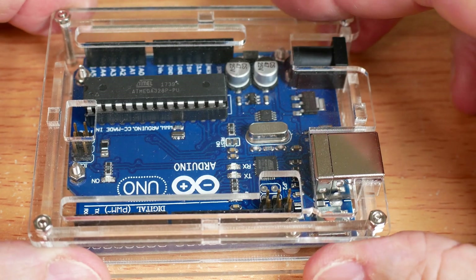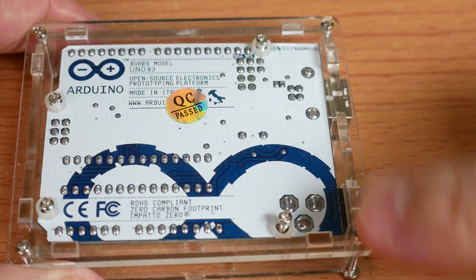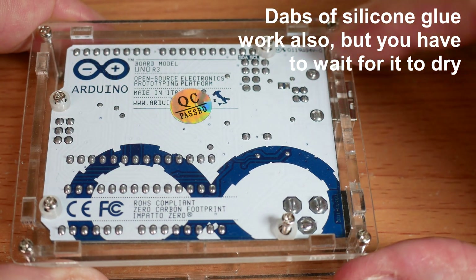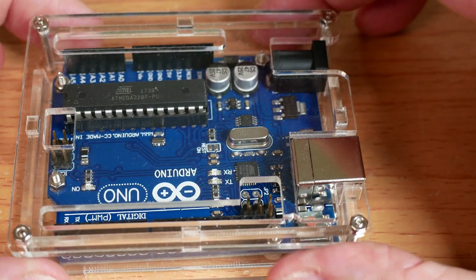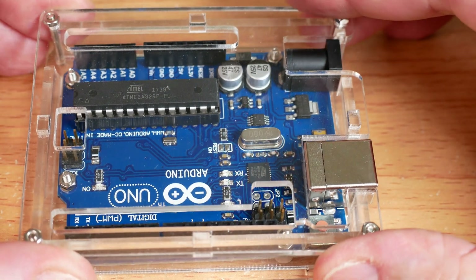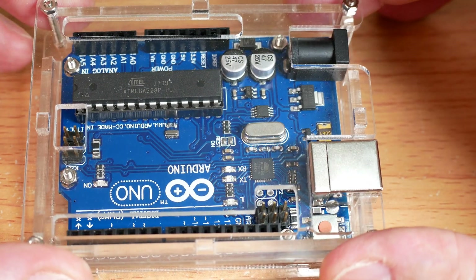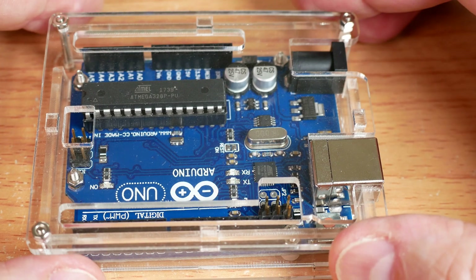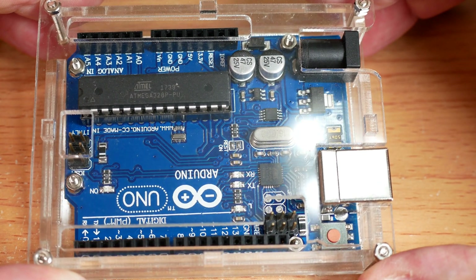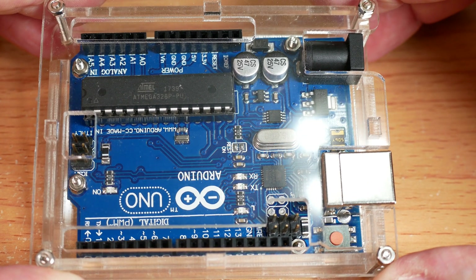Now all four screws are in place. The last thing I'm going to do is put some foam tape on the back side, because these screws will scratch any surface they're sitting on. Otherwise we're pretty much done. This case will help protect from physical damage, keep dust off, and help prevent electrostatic damage. That was it for putting a case on our Arduino Uno — hope you found that useful and interesting in your electronics projects. Thanks.